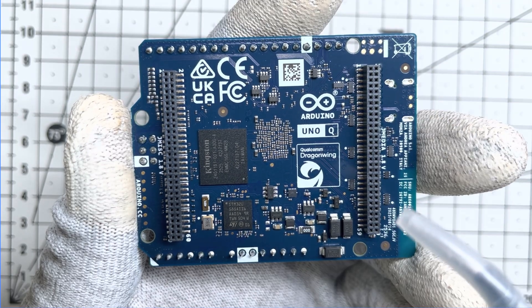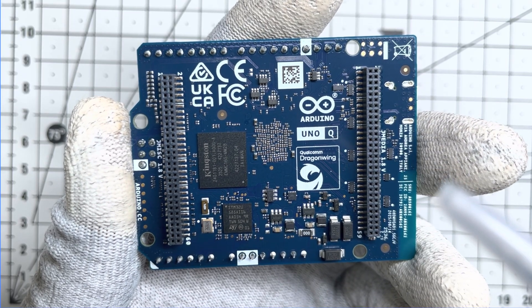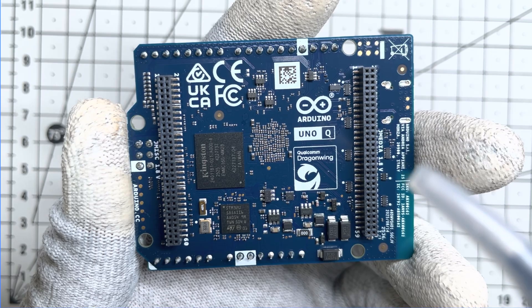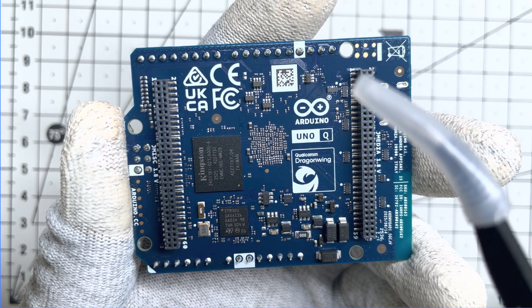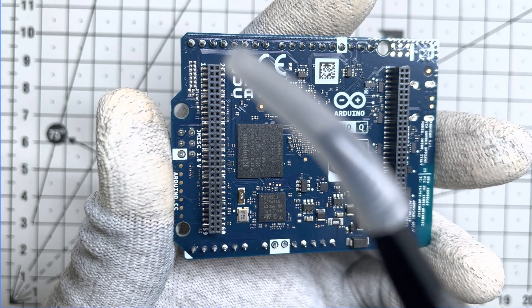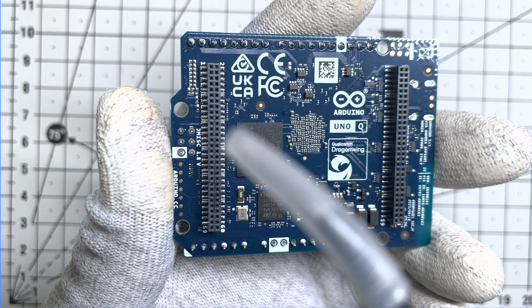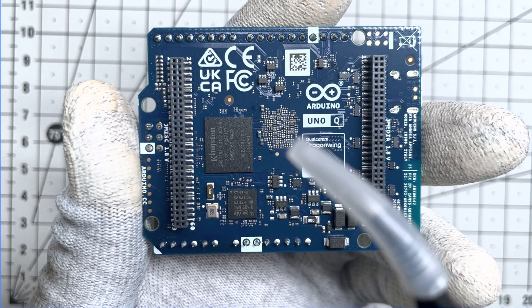Finally, we have two high-density 60-pin connectors. First, J-Media — this handles high-speed camera lanes via MIPI CSI and display lanes. Second, the mixed signal connector, which breaks out audio endpoints like microphone and headphone lines, along with additional GPIOs.